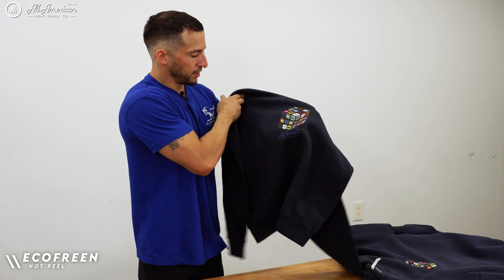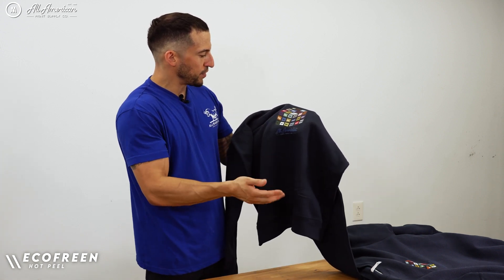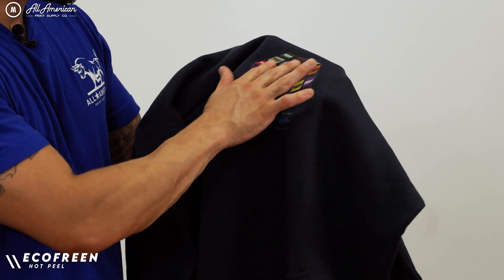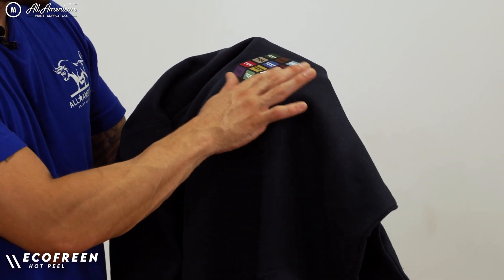And then the Ecofreen. This one has a little bit of a smoother texture than the others. It's a very lightweight transfer, and I'm not feeling a whole lot of difference between the garment and the transfer. There is some subtle resistance, but overall much softer than what I'm feeling on the others.